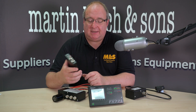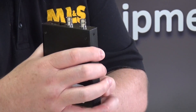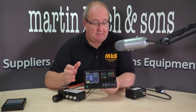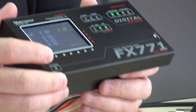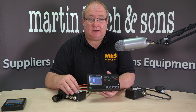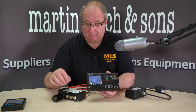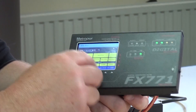Hi guys, I'm Gary M0TIG and today we're going to be looking at the new Station Master from Metro Power, the same guys that make the Metro VNA. We've already discussed the VNA in a previous video - really neat kit, great value for money. They've now brought out the Station Master, the FX-771. The great thing with this is that it stays connected to your HF station, acts as a station monitor with the matched sensor, and also controls remote smart switches. You can have up to two switches and it will switch radios to one antenna, or one radio to four or even eight antennas if you combine the switches.